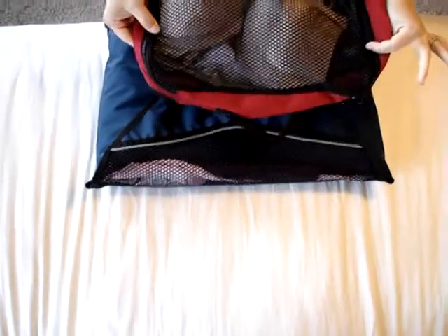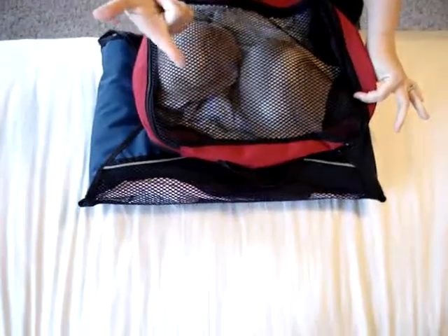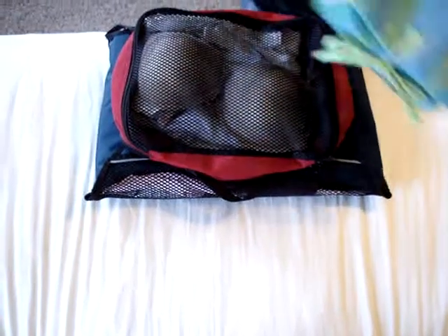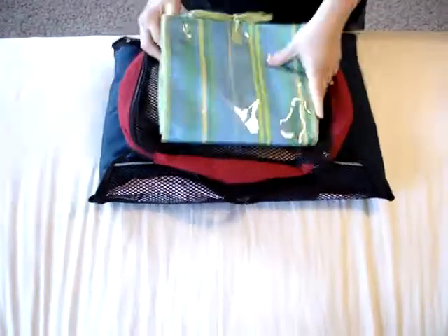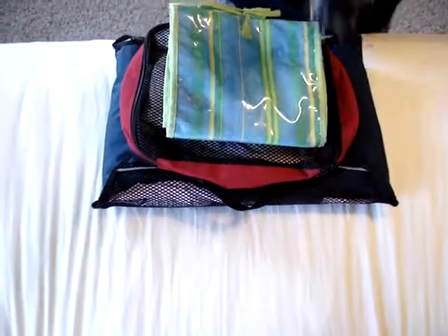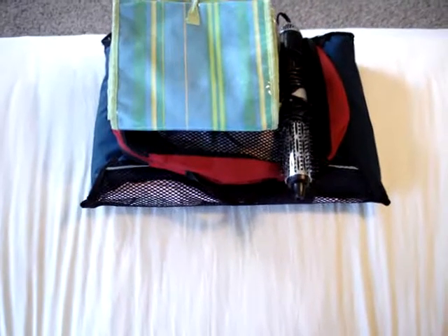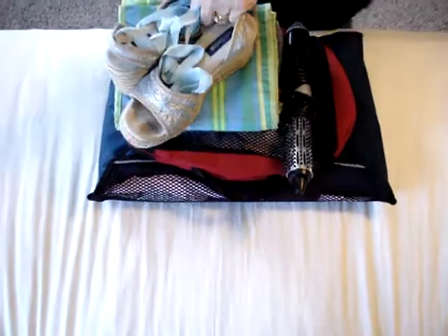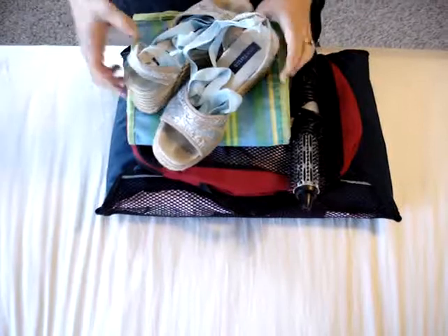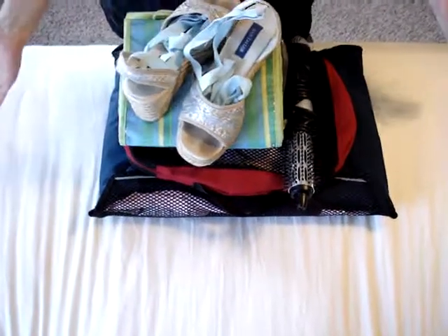In my packing cube I have the rest of my underwear — minus two pair, the one I'm going to be wearing and the one I pack in my carry-on — my extra bra, my one extra pair of socks, your toiletry kit, and your European blow dryer. And the pair of shoes that you are not wearing on the airplane — these would be some travel sandals that I would pack. And you're done.